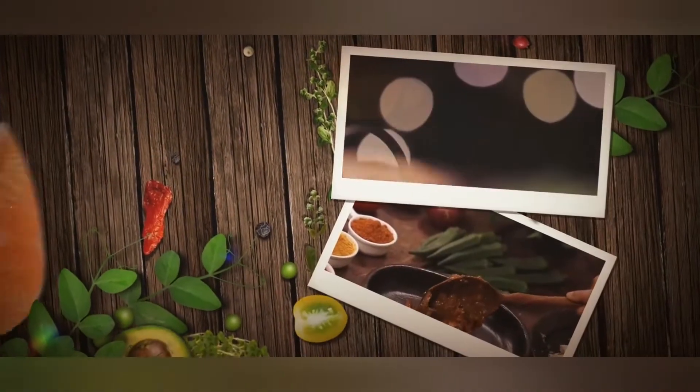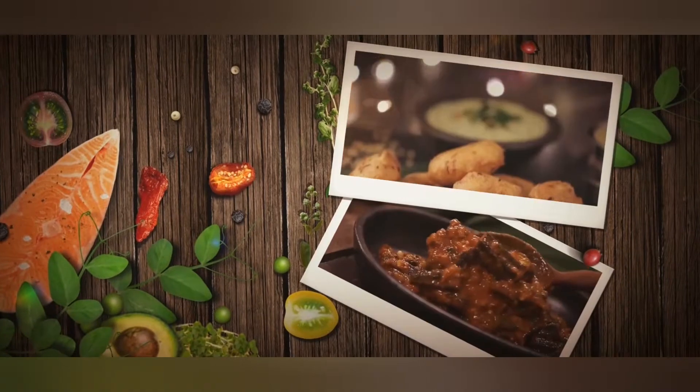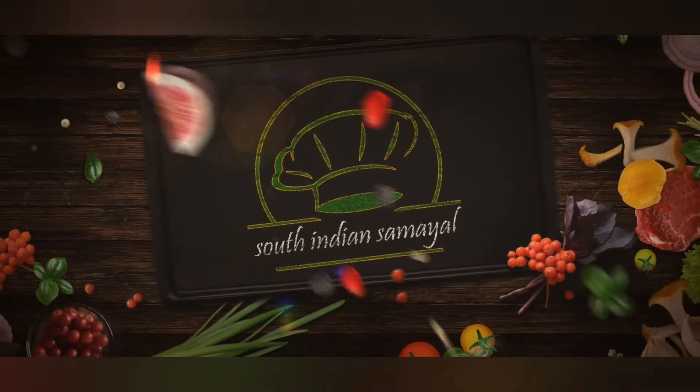Welcome to South Indian Samayal! You can use a healthy and simple recipe for kids and vegetables. It's a protein-rich content food.